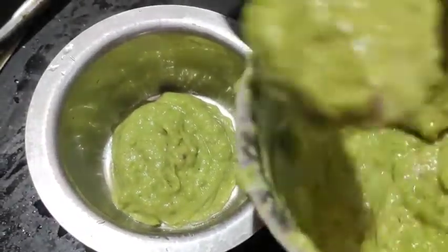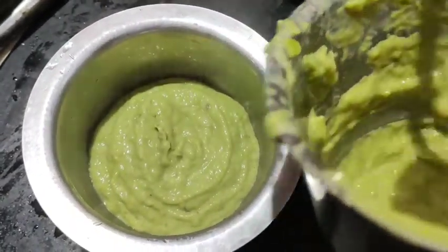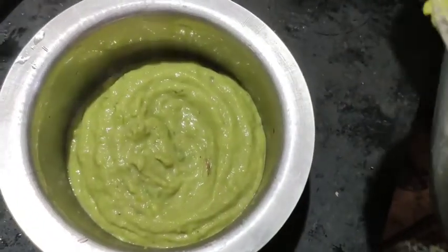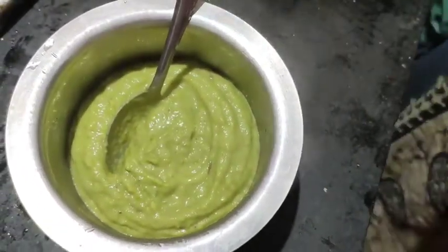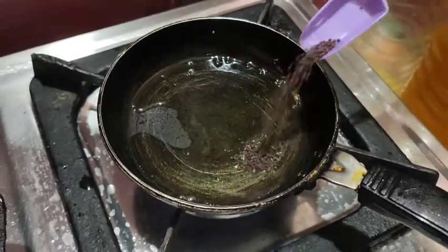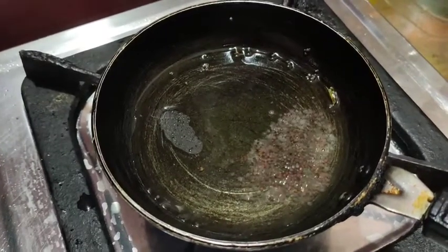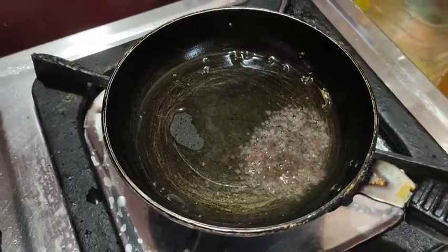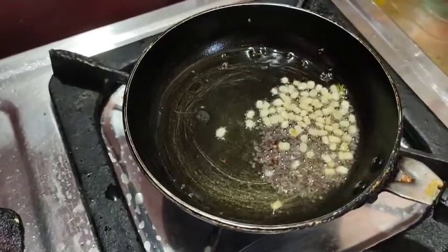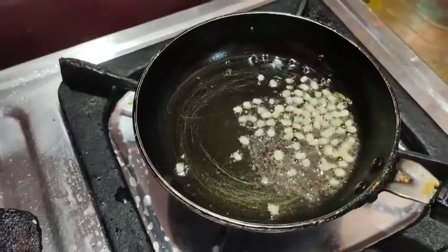We will pour the cheese with the chutney. We will pour the soup. Pour the salt. Pour the pepper. Pour the salt.